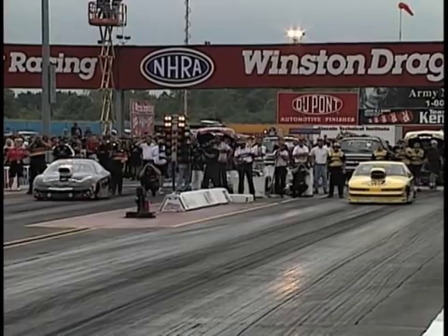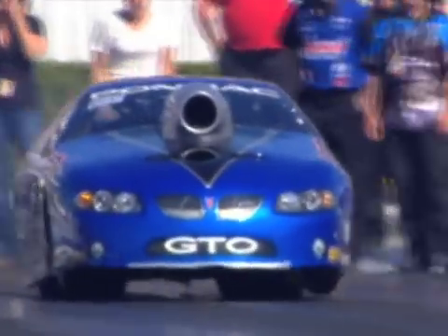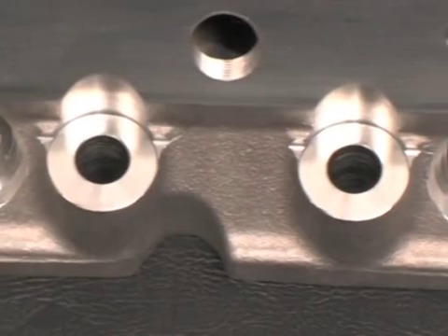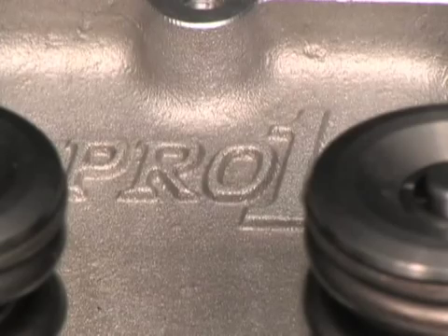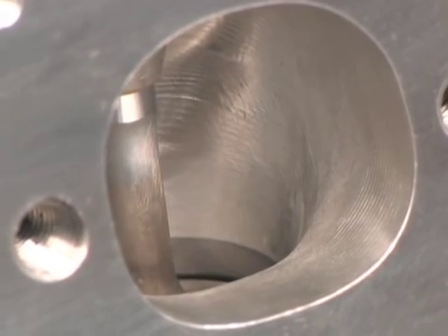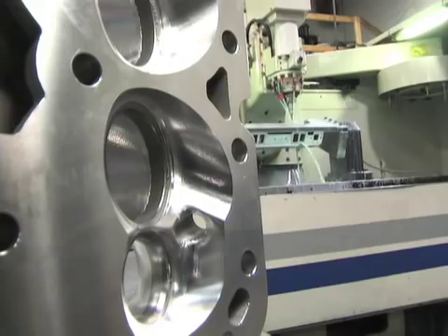Let's send it over to NHRA announcer Bob Frye as he takes us through Dart's Small Block Chevy Heads. We stopped by Dart Machine in Michigan to review their redesigned Platinum Small Block Chevy Heads. Dart offers two types of Small Block Heads: the Iron Eagle and the Aluminum Pro-1. The technology is shared from the Iron to the Aluminum Heads, though the Pro-1 weighs less and comes CNC bowl blended. Intake port sizing ranges from 200 to 230 cc. We're going to show you what it takes to make Dart's race-inspired heads.